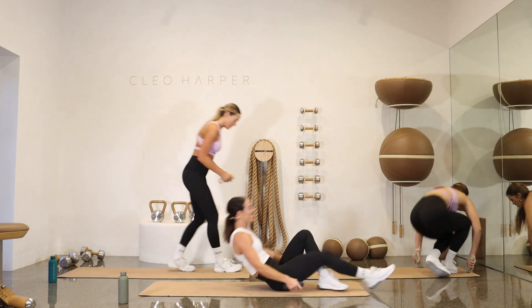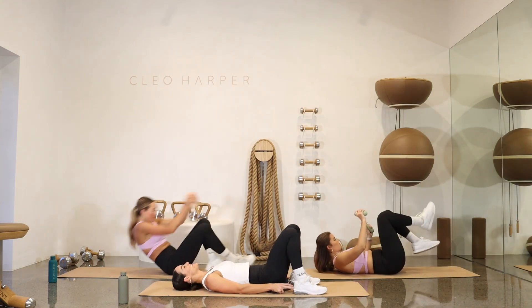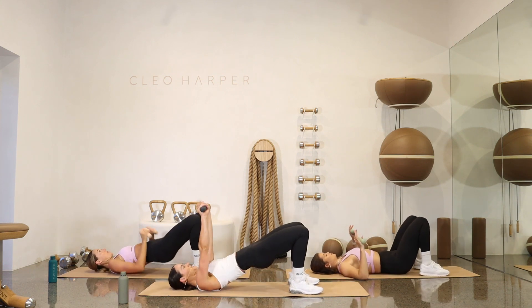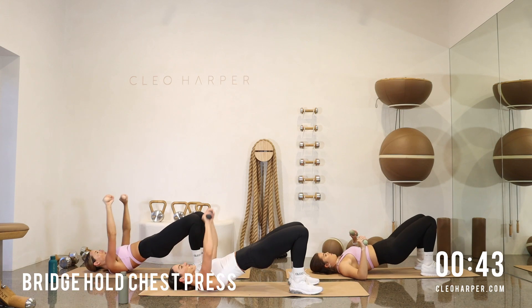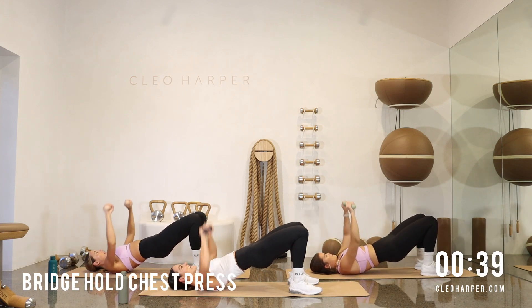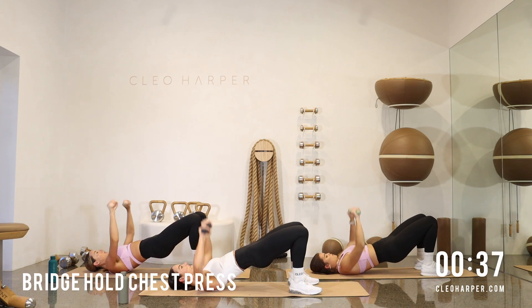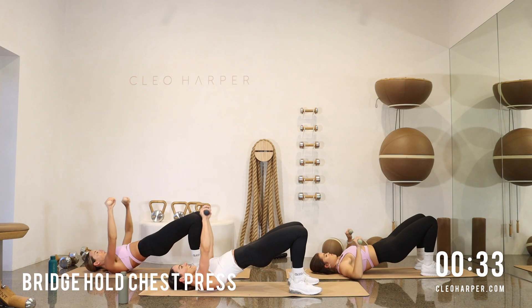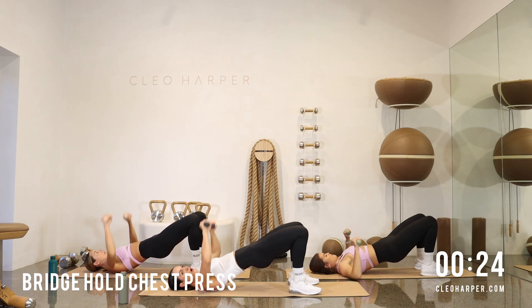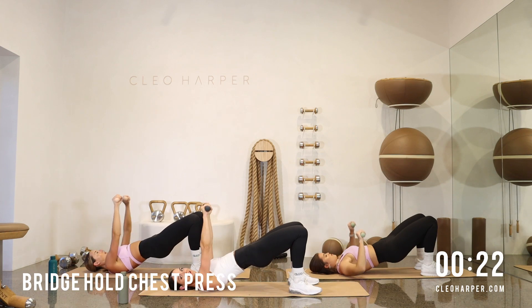Shake it out and come on down. Reach for those heels, squeeze those glutes high and strong. Pressing up through those heels, hands to the sky. We lower, we lift — we lower, we lift. Down, press it up, squeeze, press it up. Nice deep breaths. Up to the sky, down. You're nearly there. This workout, we're not mucking around today, team. Squeeze it up — 20 seconds to go of this burn.